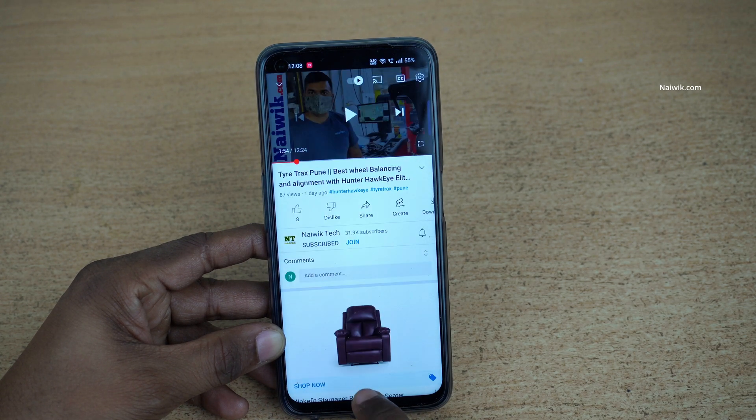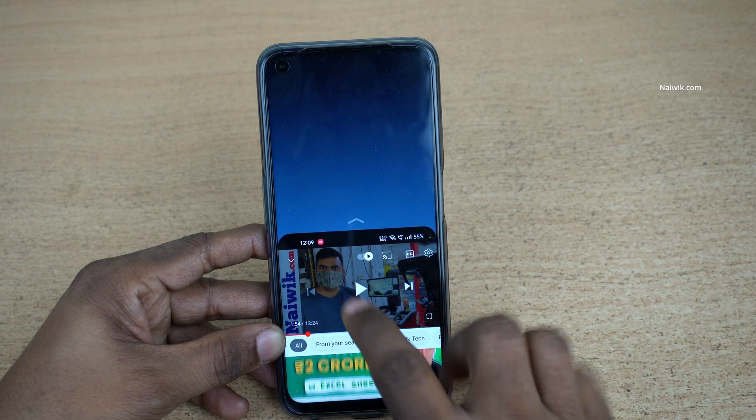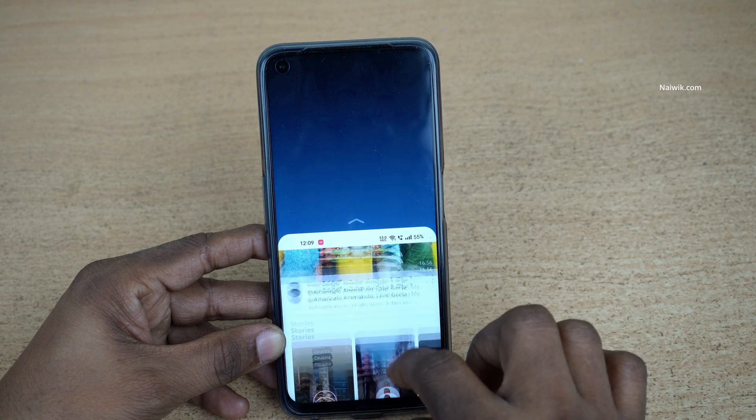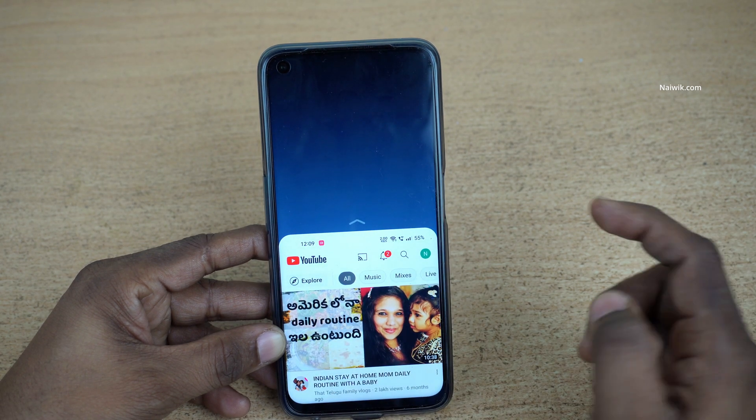Now open any app of your choice. To use one-handed mode, simply swipe down like this and it will activate one-handed mode. Here you can see that you can now use one-handed mode on your Realme phone.